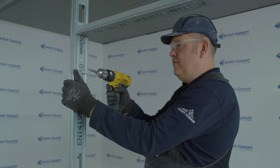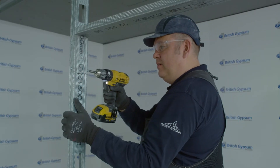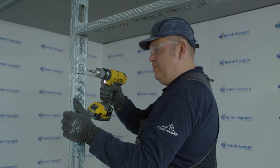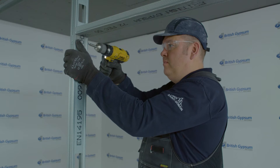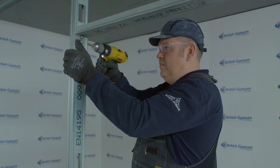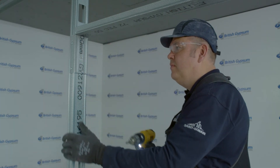Form the head of the opening with channel returning down the face of the stud by 150mm and fixed in place with wafer head screws or a crimping tool, twice to each side of the stud at each side of the opening, as shown here.